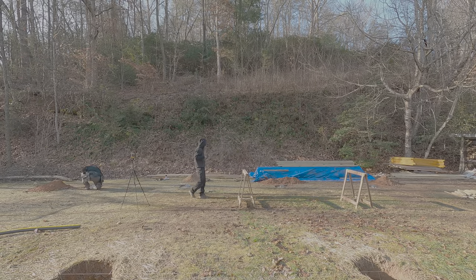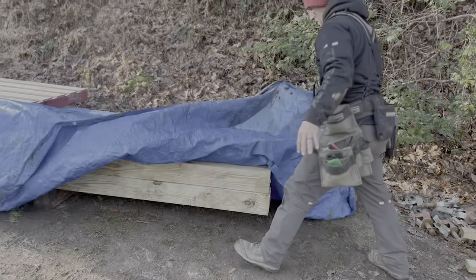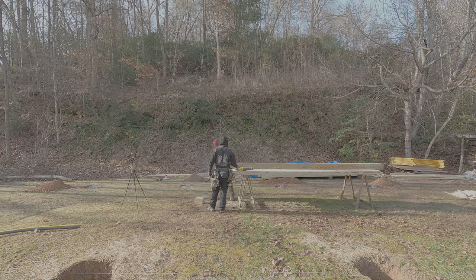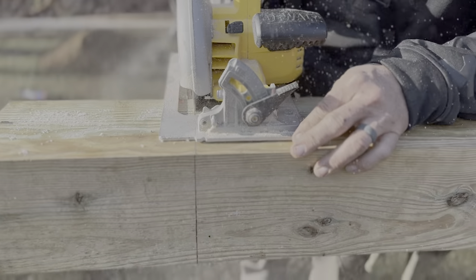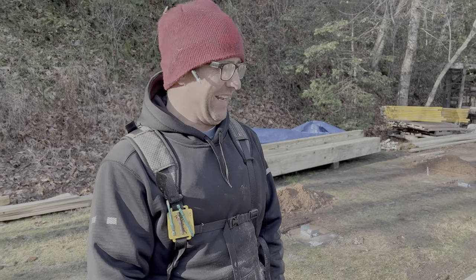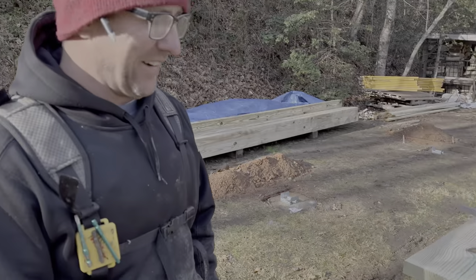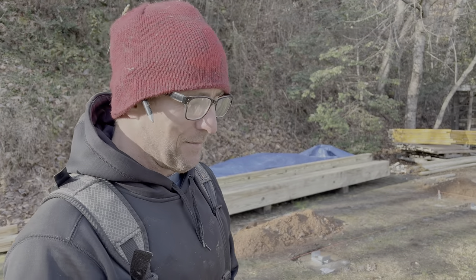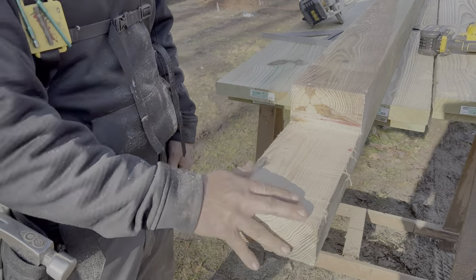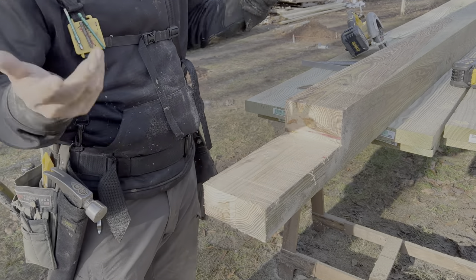Now that we know our first measurement is 15-4, it was time to gather the material and start cutting our first post to the correct length. We also notched out the area where our double 2x12 girders were going to rest. Here's post number one — 15-4 to the top, where the trusses are going to sit. The band's going to sit down in there, double band, three inches.